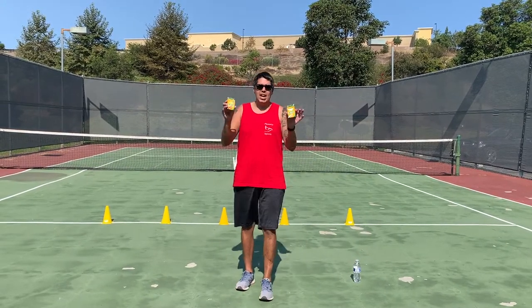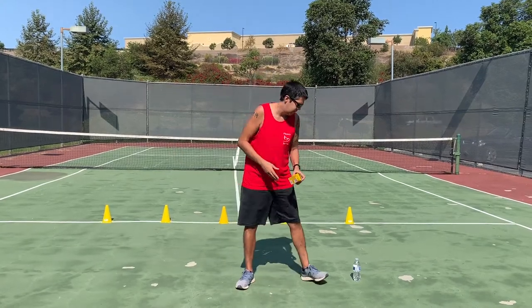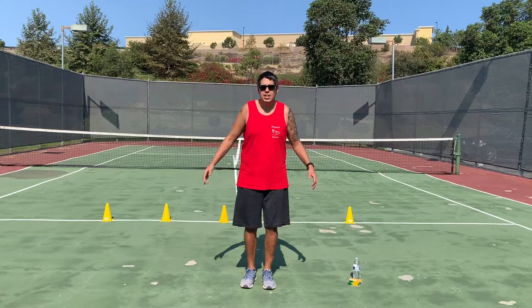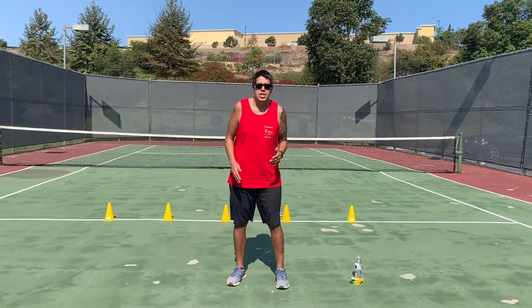If you don't have a white line, you can use street chalk and draw your white line on the ground. Our skills today are going to focus on leg strength and other leg muscles, as well as agility and balance.